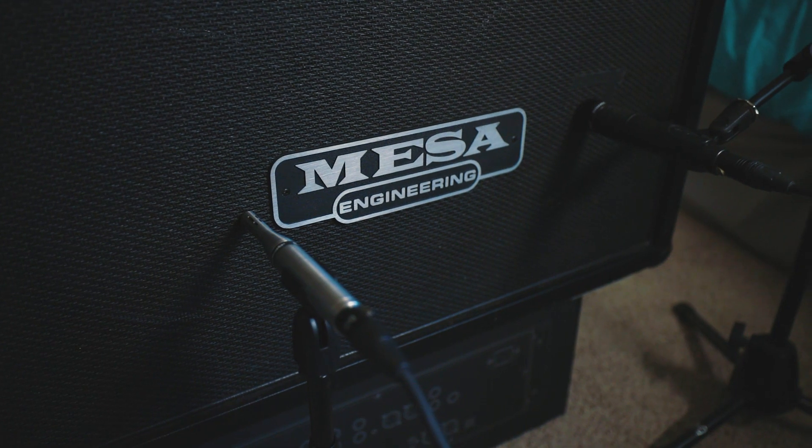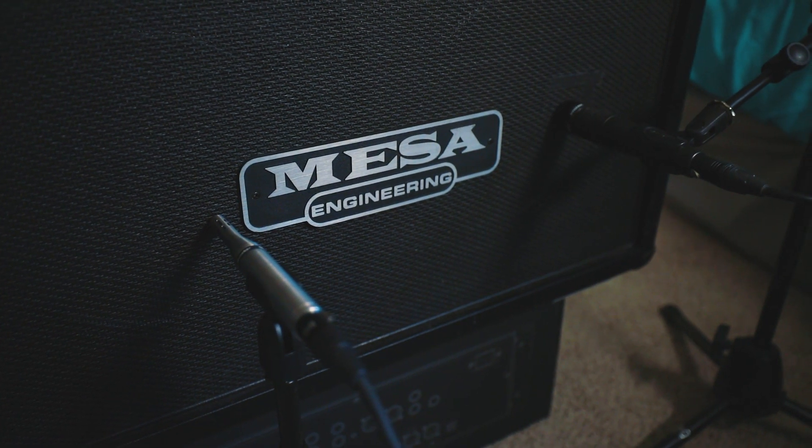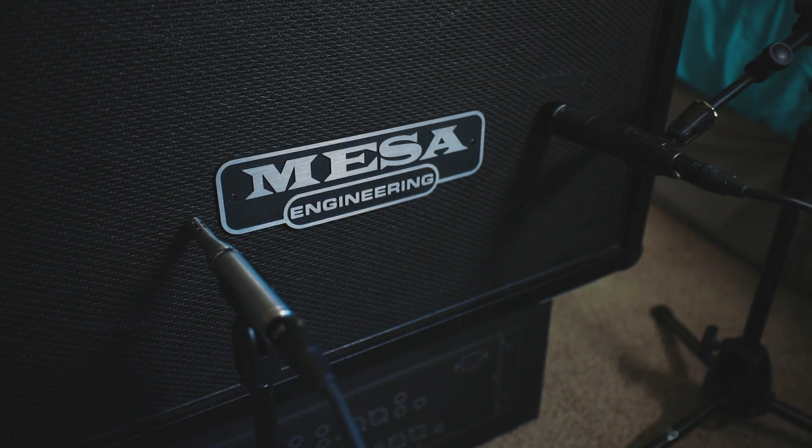We're going to use this in two different applications for today's video. The first is going to be a high-gain mix, and I'm going to use it in conjunction with a Shure SM57 on a Mesa Boogie 212 cab, and then we're going to get a little sensitive and put it in front of my Taylor Grand Pacific guitar. But first, let's crank out that metal mix.